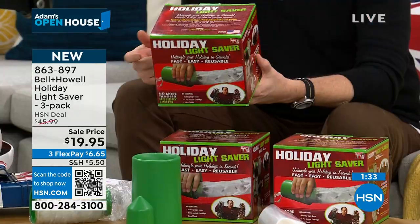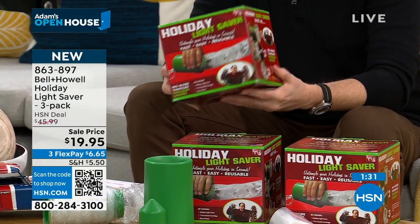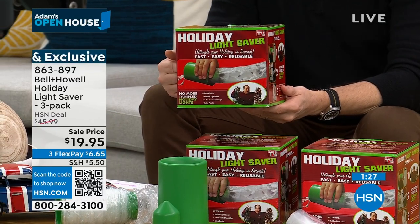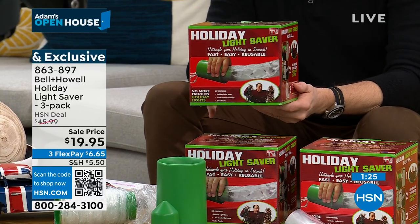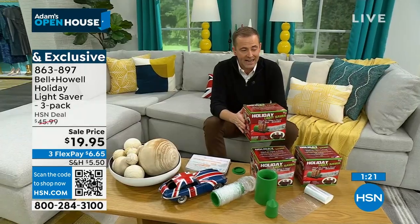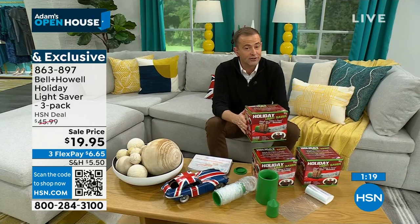I don't know if you can buy it in regular stores — I've certainly never seen it. I used to see it on TV a lot on infomercials, but the last time on HSN was nine years ago. I have it officially here on my card. No other chance to order it. Final 80 seconds before it's completely gone and sold out.